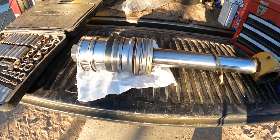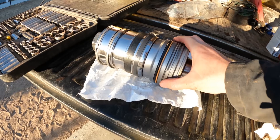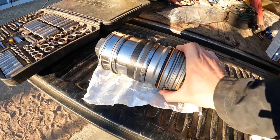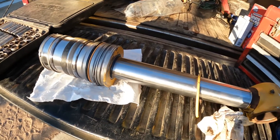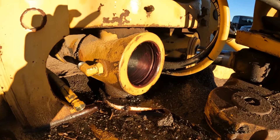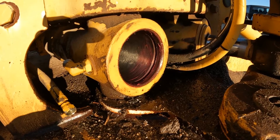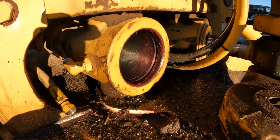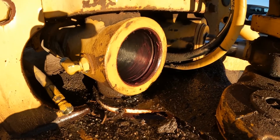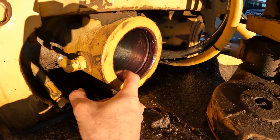We've got all the new seals and rings installed from the kit. As you can see, this right here is the ring that locks into that groove on the cylinder barrel that has to be compressed with the tool as it gets pulled out. Cleaned everything up really well and we're ready to install it back into the barrel. We've got the barrel all greased up with some grease and hydraulic fluid down in the bore.